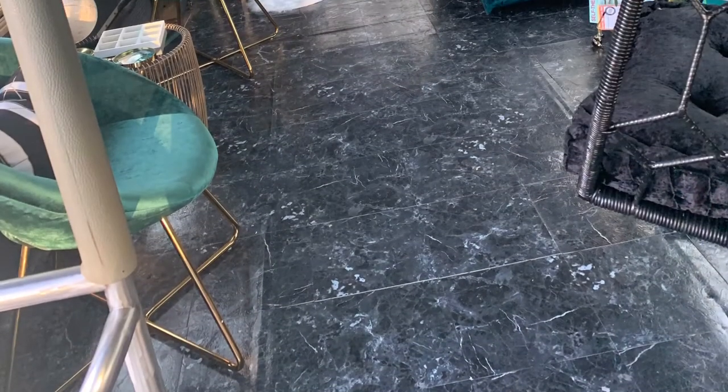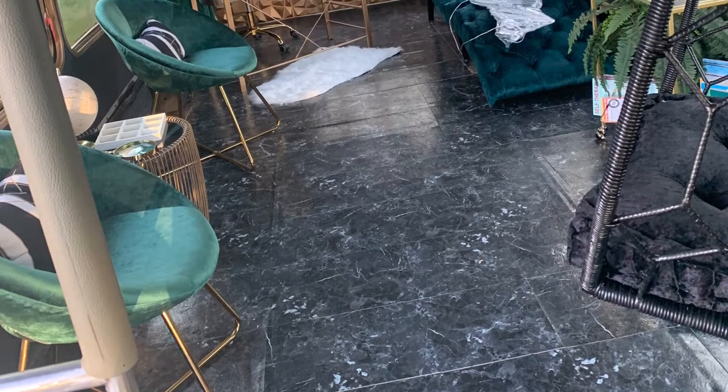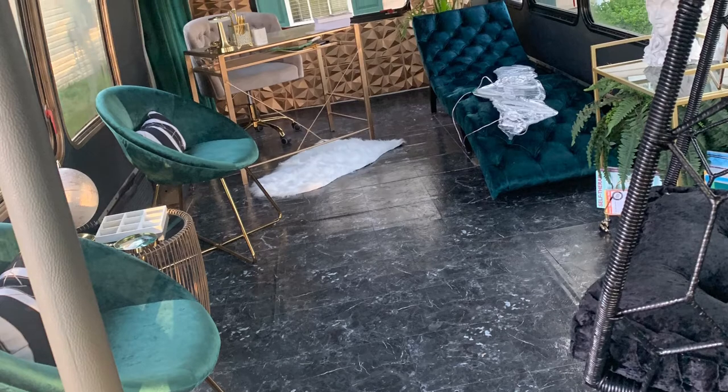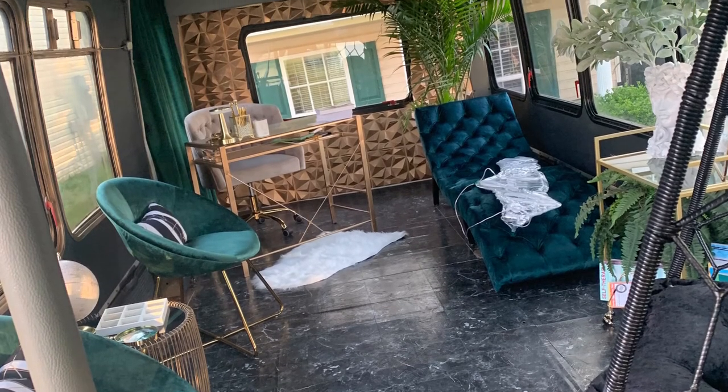And here you see the final results. I also ended up adding some black wallpaper and some more of my furniture, and I absolutely love how it came out. This is my accent wall that I put in that made it pop. Hope you enjoy. Bye-bye.